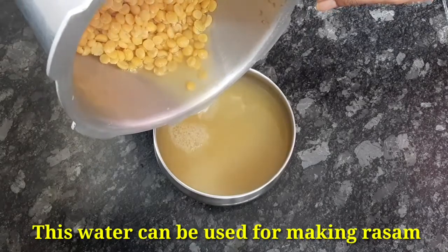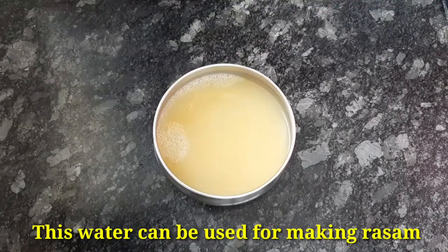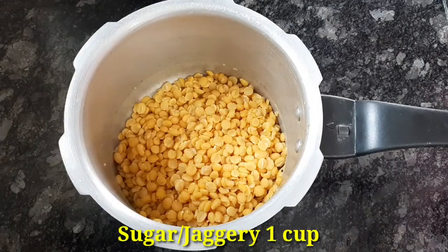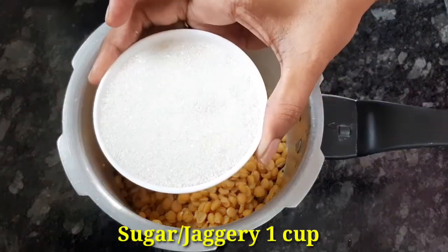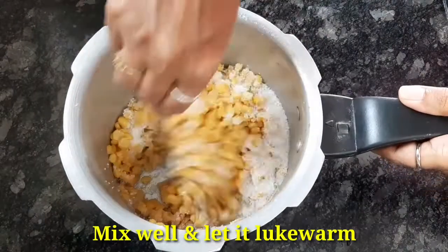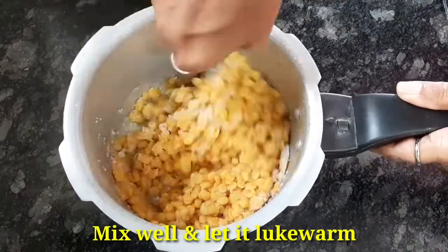R.S.P. is also on our channel — check the link in the end screen. Now, I'm going to add a cup of sugar in this pappu.